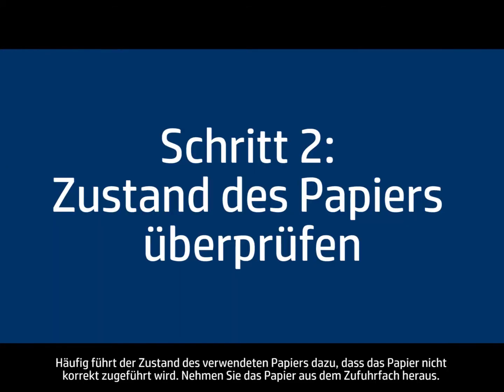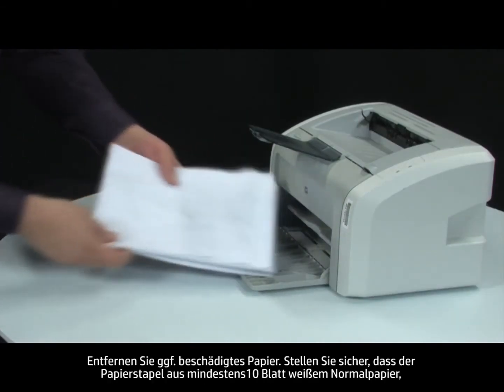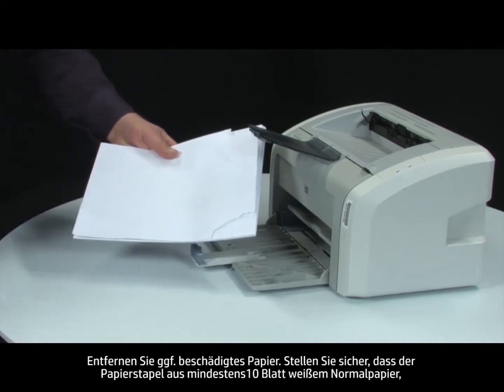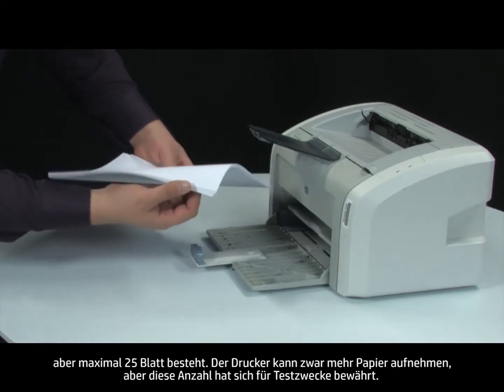Often, the condition of the paper you're using can cause paper not to feed correctly. Remove the paper from the input tray. Remove any damaged paper you find. Make sure there are at least 10 sheets of plain white paper, but no more than 25 sheets in the paper stack.